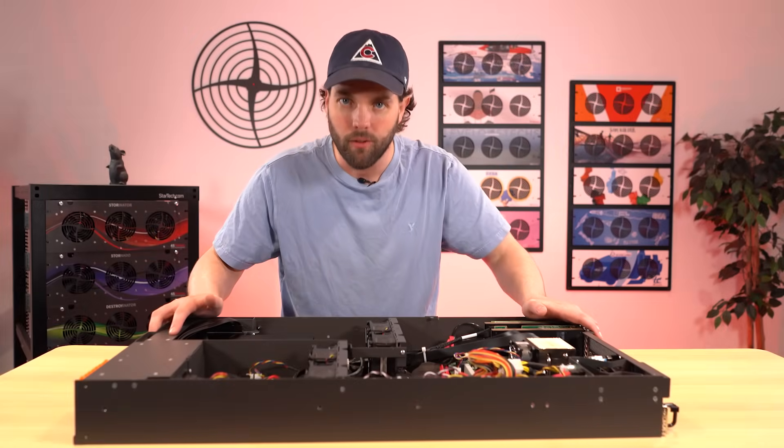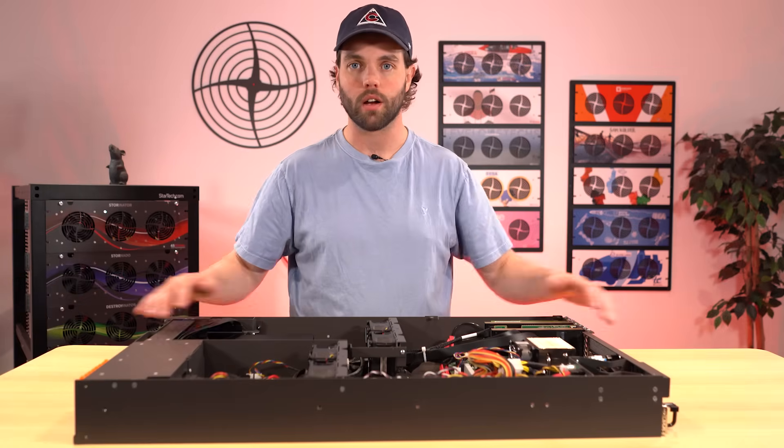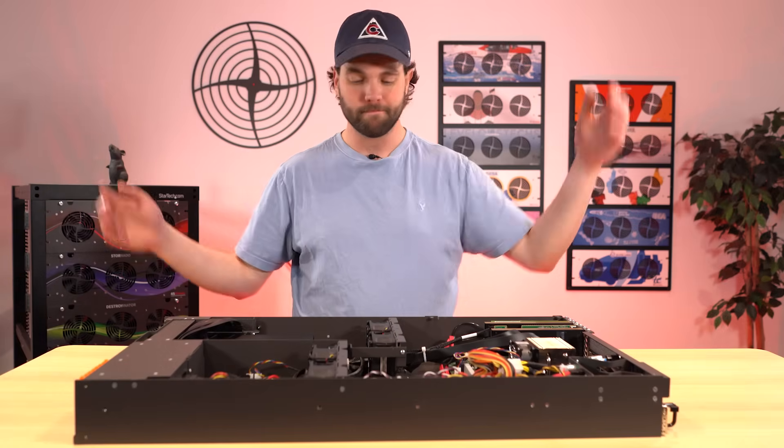Hello everyone, Brett Kelly here again at 45 Drives. Today we are talking about our Proxenator product. We're doing a deeper dive, so let's get into it.